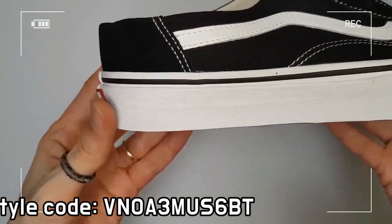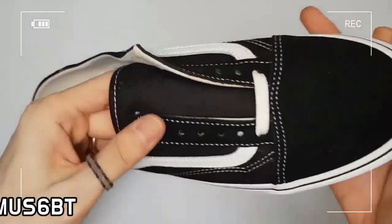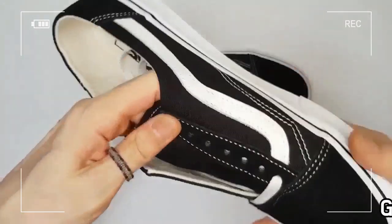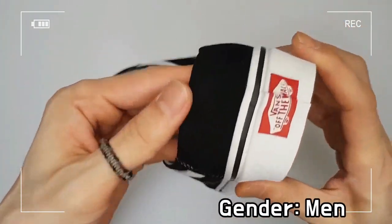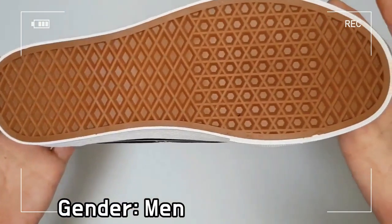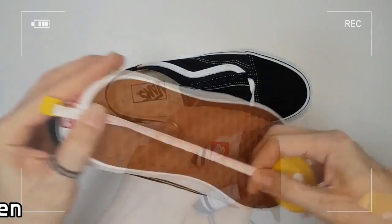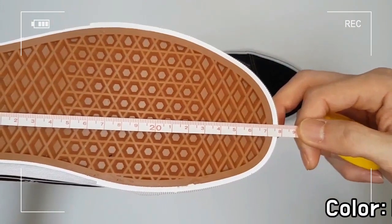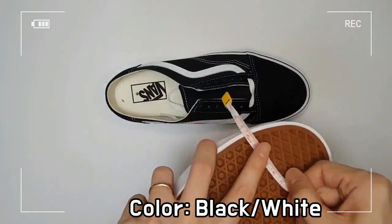As the heel cup is not completely removed and the shoe wraps around your foot to a minimum, Venn's Old School Mule guarantees matching activity. If you feel uncomfortable with the high heel cup of the existing Old School, Venn's Old School Mule will be an excellent alternative.